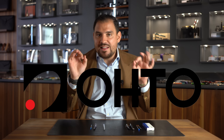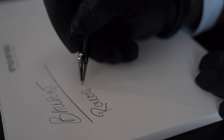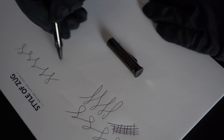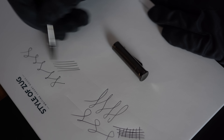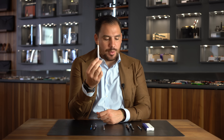In 1963, the Japanese company Ohto invented the rollerball. The rollerball uses a water-based and gel-based ink, which is much more fluid. The idea was to mix the sensation of the fountain pen together with the ease of a ballpoint, creating a writing experience that would be smoother but also very easy.